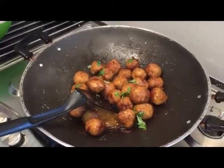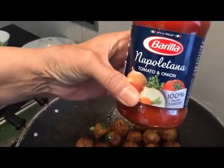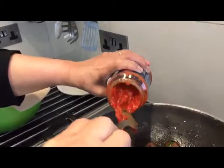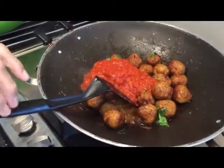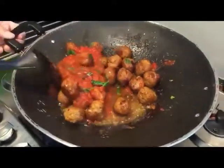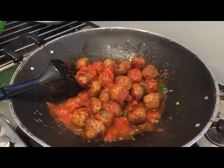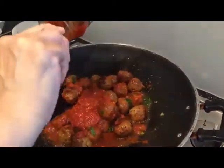Now I'm going to add my tomato onion paste. I think I need the oil, and then I'll add the oil.